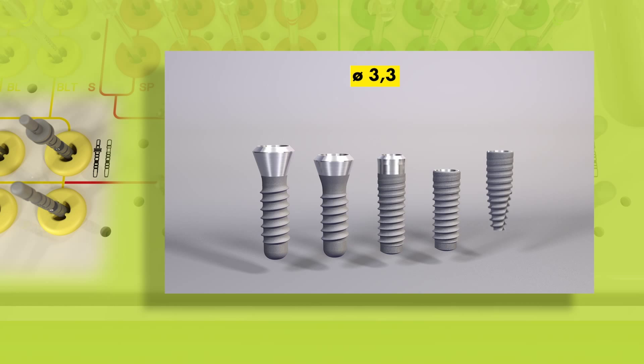For an implant with an endo-steel diameter of 3.3 mm, basic preparation ends here.